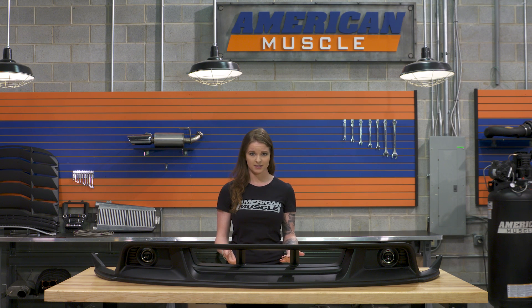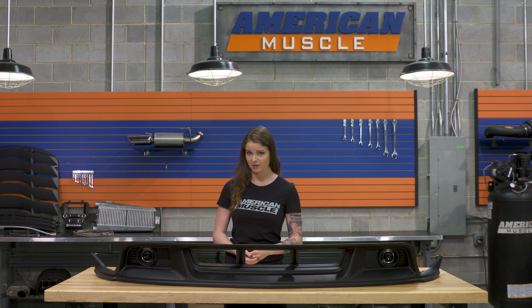A lot of guys do just leave the fog lights out, but ultimately that's gonna be up to you. And if you're interested in the front splitter, that costs just over $150, and the brake duct cooling kit costs a little under $200.